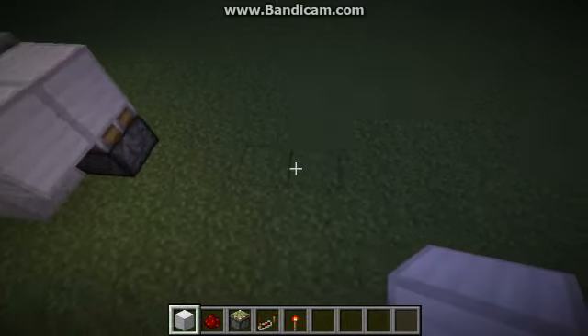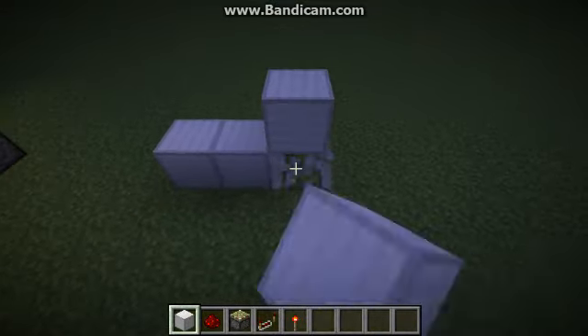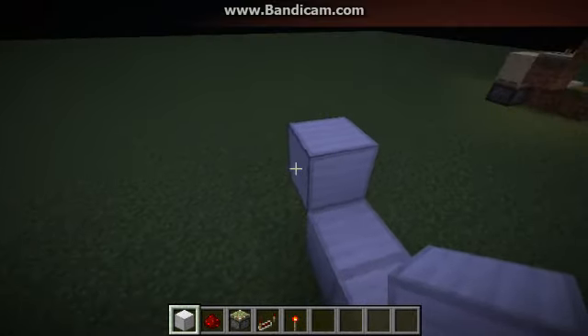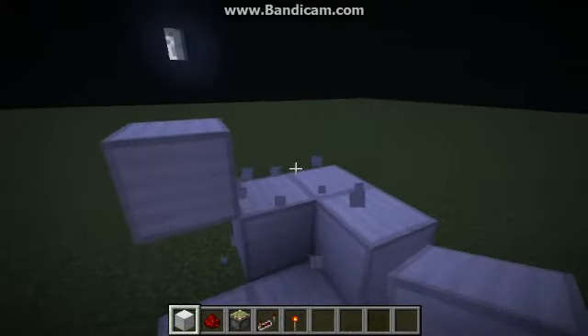First thing we're going to be doing is building two blocks inside each other, and one on top of that. Check for reference. Next is going to be right here. There. One on top of there.